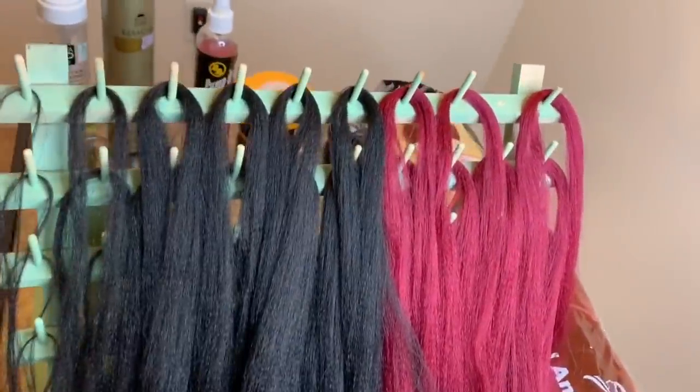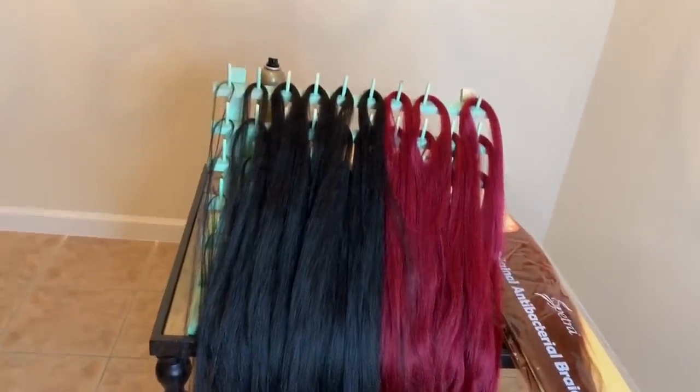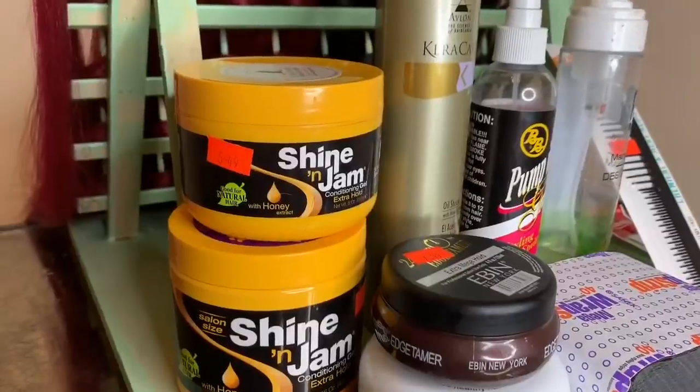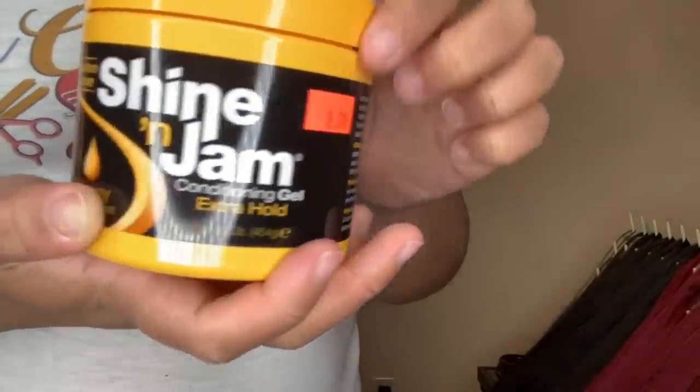First, I section my hair out. Of course, if you'd like to know how I section and prepare my hair, please feel free to check out my last video, which will be in the description box below.